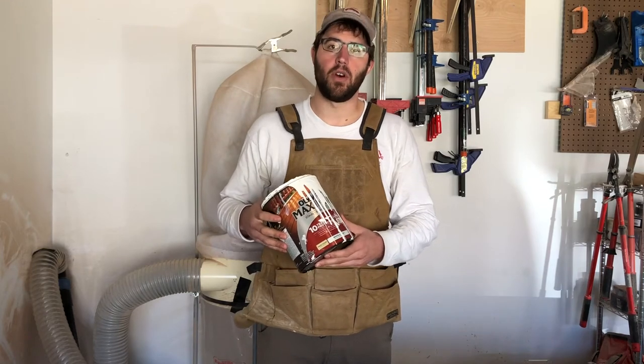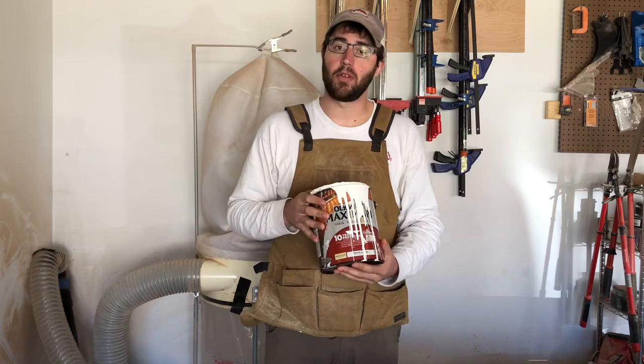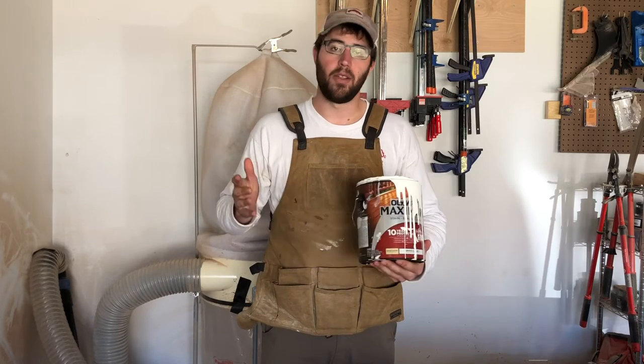Now that we've got all our pieces cut, it's time to start painting. For those of you using treated wood, you're going to need to find a paint that is compatible with treated wood. For this project I'm going to be using Olympic Maximum. I'm not a paint expert, but I'd encourage you to go to the hardware store and ask for paint compatible with treated wood — otherwise it's going to peel right off. I've made this mistake before.